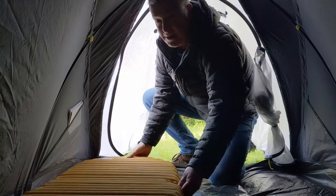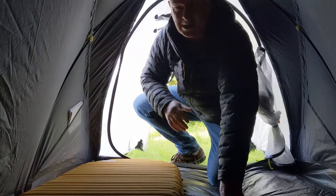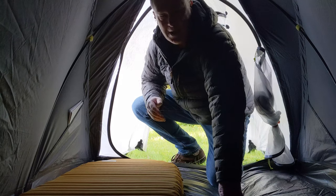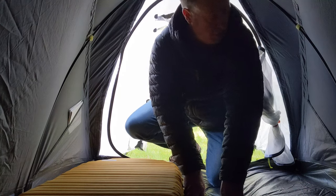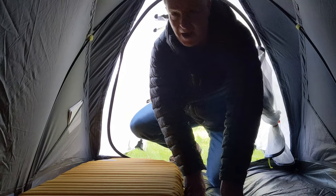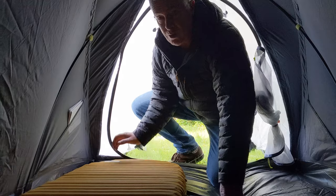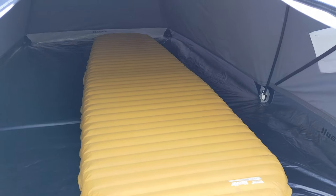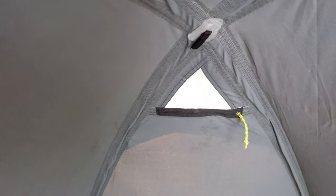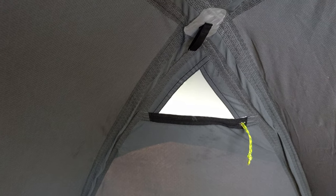One Therm-a-Rest NeoAir inside — I'll show you that in a second. There's definitely room for a second one. It's 120cm wide, I believe, which is okay. I wouldn't use it in summer for me and my wife — it's a bit narrow probably — but as a solo it's very luxurious. You can also see at the peak of the tent there's a loop for attaching a head torch. And then here's your little vent, which you can unzip to let air in or to pull a rope through.